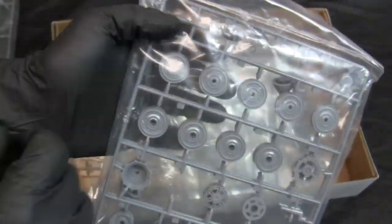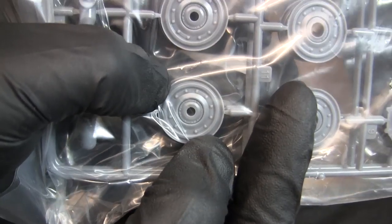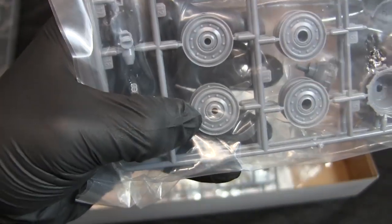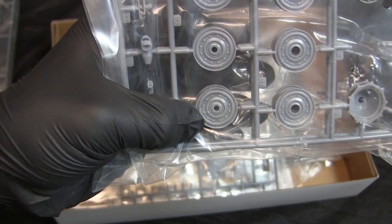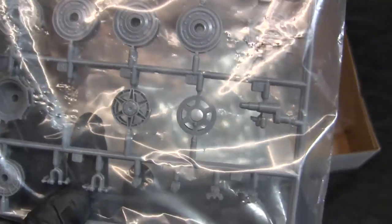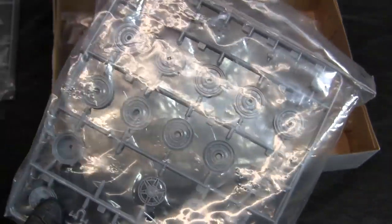From the lower hull, the next runner covers the running gear — this is where the more primitive tooling comes into focus. On the road wheels you can see the fasteners and retention plates integrally molded, as well as the hub fasteners. They are accurately represented, but the detailing is not as crisp as on contemporary kits from Dragon or Tristar. There is also a small sinkhole on the center hub of the idler, which will be addressed once the build commences.